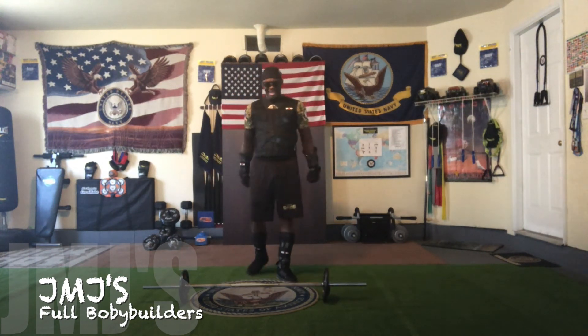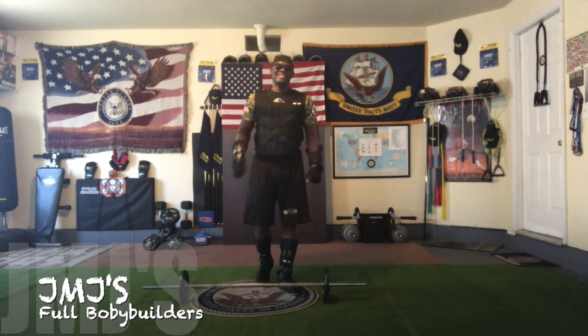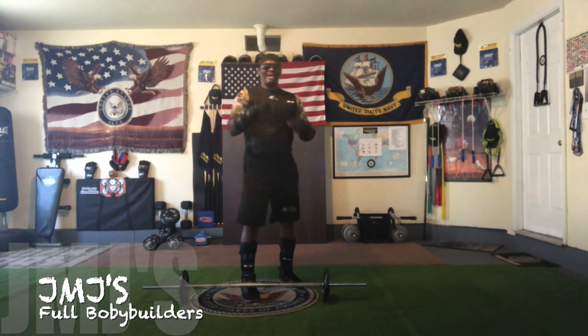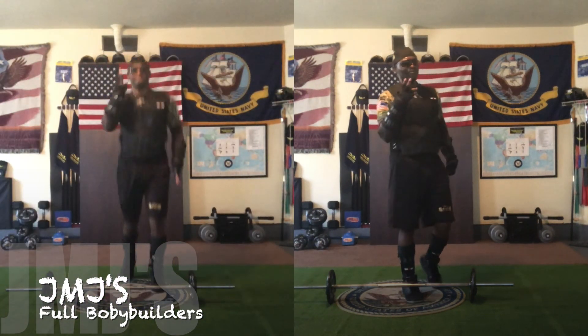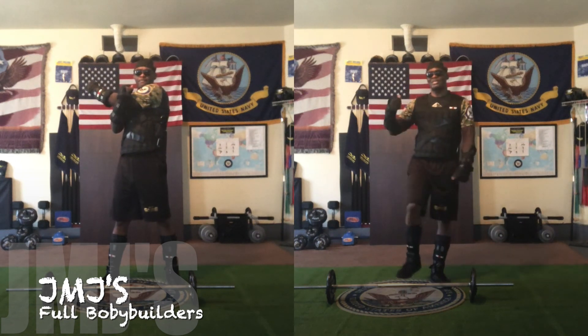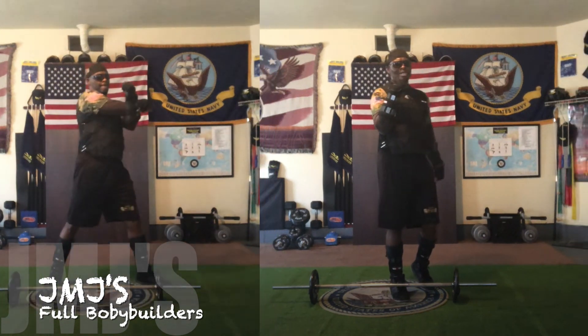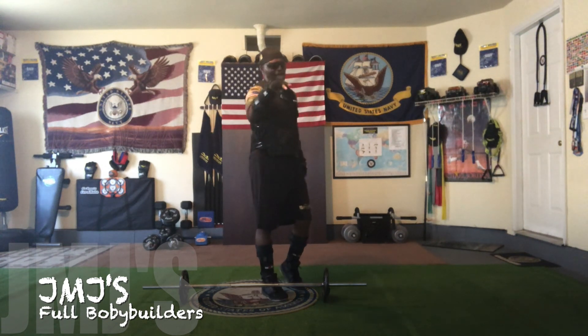That's going to wrap it up. Didn't mean to do those ten extra, but I had fun doing it. So this is your boy, JMJ The Self Trainer. Don't forget to do your cool downs and then stretch out again after all your workouts. Do all your workouts based on your own physical capability, and I'll see y'all on my next JMJ The Self Trainer. All right.